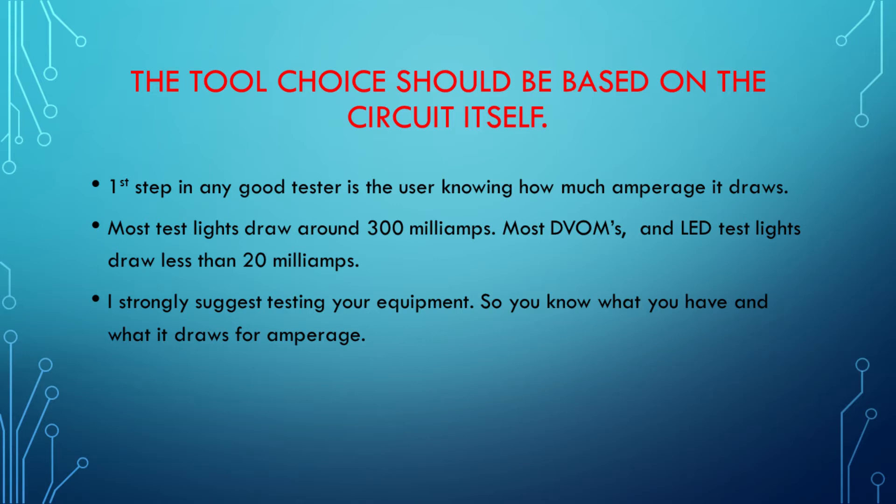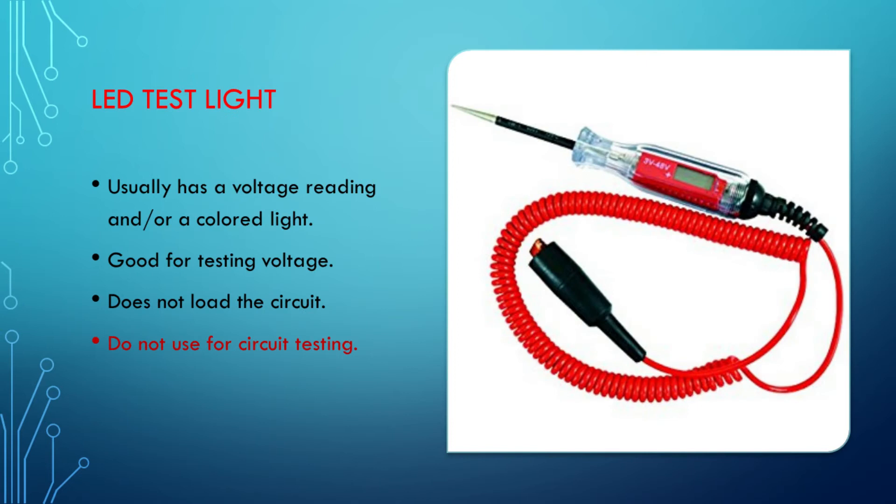Let's start with the LED test light. The LED test light, in my opinion, is the worst invention ever to hit the market. It is not good for circuit testing. It's probably good for doing voltage checks. It misled me so many times I threw it in the trash. I no longer use an LED test light — I can't trust it.